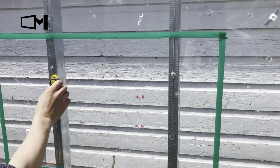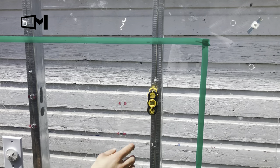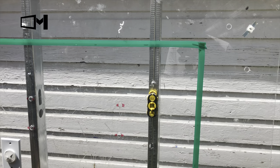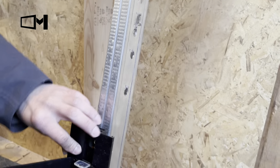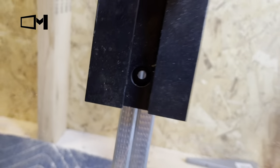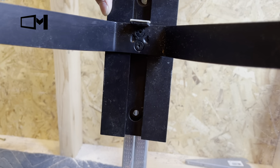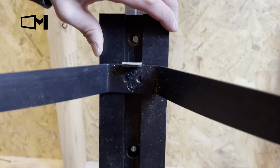There are also stud finders which come with a condo mount kit, included free with the condo mount TV mount. Once you find the stud, place the shelf bracket on the metal stud and mark the holes which align to the metal stud.